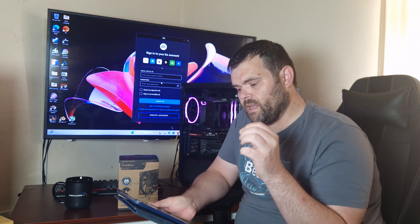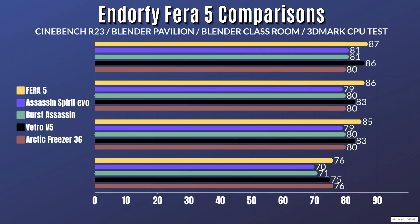When it comes to testing: Cinebench R23 — idle 34°C, max 87°C. Blender Pavilion — idle 34°C, max 86°C. Blender Classroom — idle 34°C, max 85°C. 3DMark CPU test — idle 34°C, max 76°C.